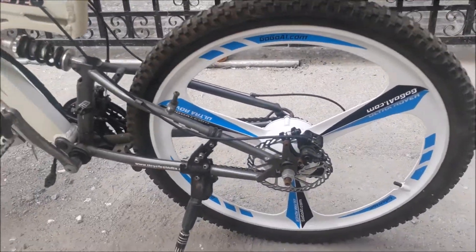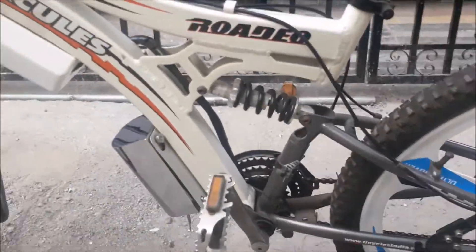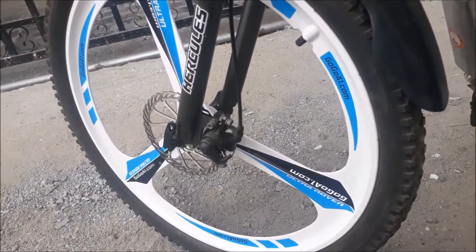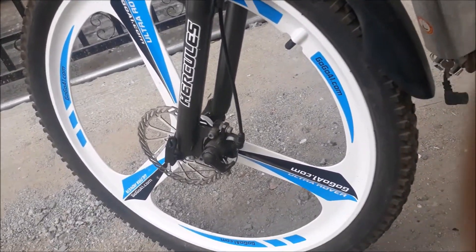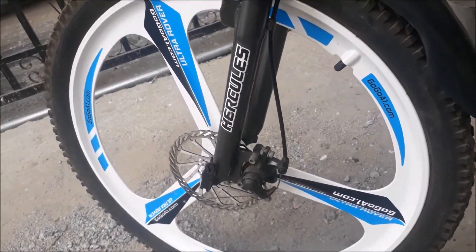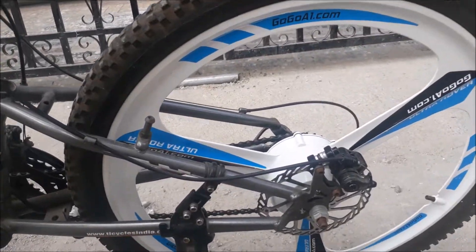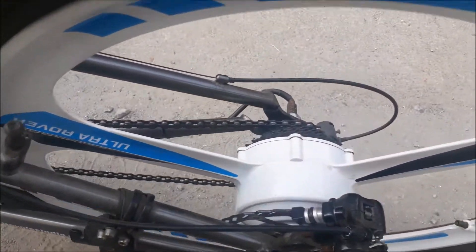One of our customers decided to transform his bicycle into an electric one with our 36-volt to 50-volt magnesium alloy wheel conversion kit. We replaced the old spoke wheels with a magnesium alloy wheel in the front and a magnesium alloy hub motor wheel in the rear. As you can see, the electric motor is inside the wheel.